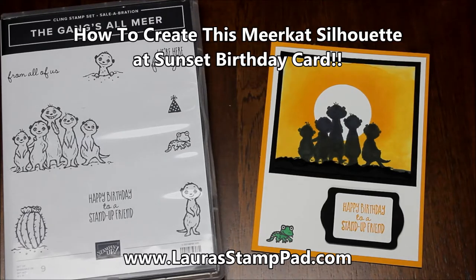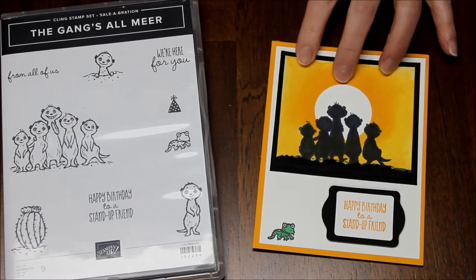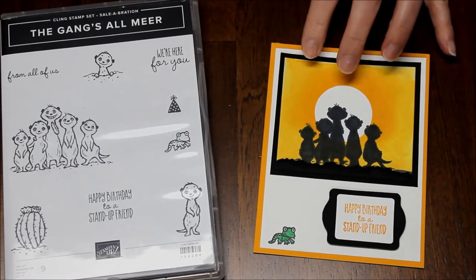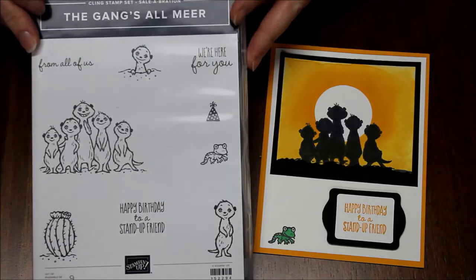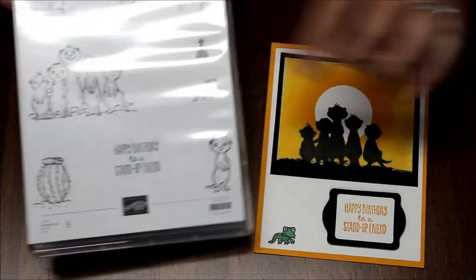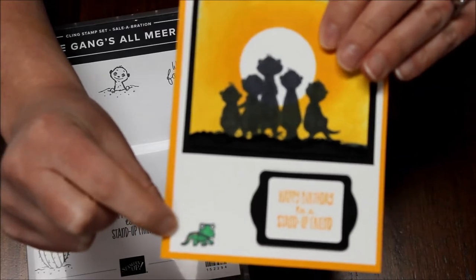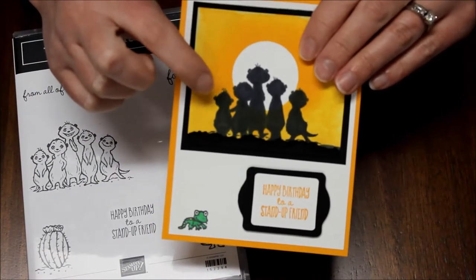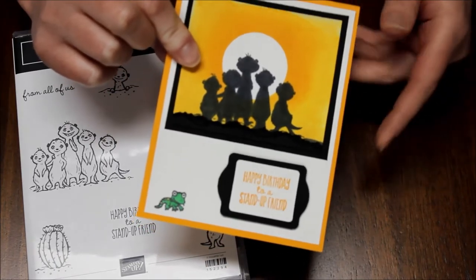Hello stampers and welcome to Laura's Stamp Pad. Today I want to share with you how I created this super adorable, super fabulous sunset silhouette meerkat card. I used the celebration stamp set, the Gangs All Mirror, which is just super cute with all these little images. I just had to add the little lizard down there at the bottom because he's so adorable, but I do love the meerkats too. I'm going to show you how I did this fun silhouette card.